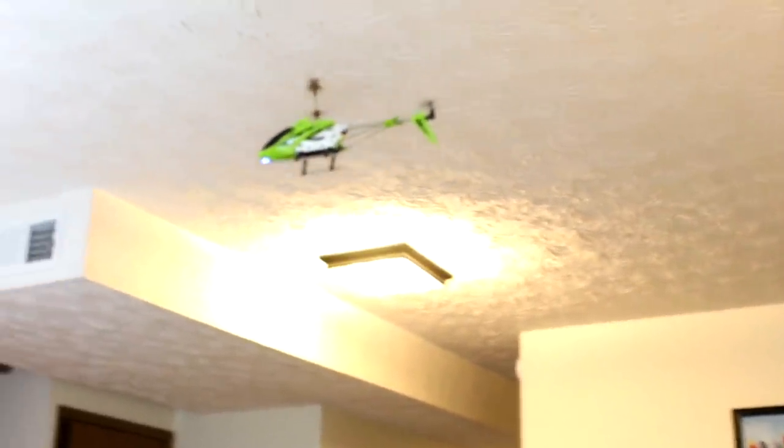This thing is surprisingly easy to fly, and it sounds good too — I expected it to be way louder. For a coaxial helicopter with a fly bar, I like this. This is probably one of the best little helicopters of this style I've ever flown. This is really nice. I can see why it's rated so high.